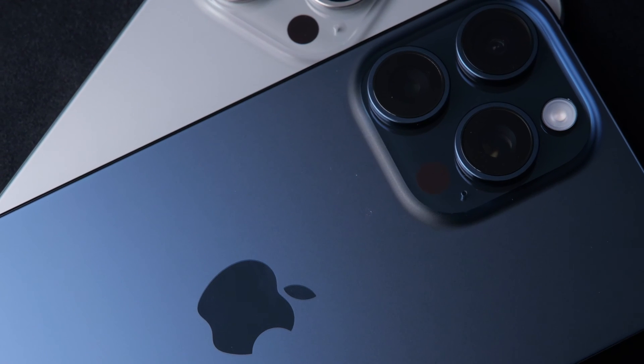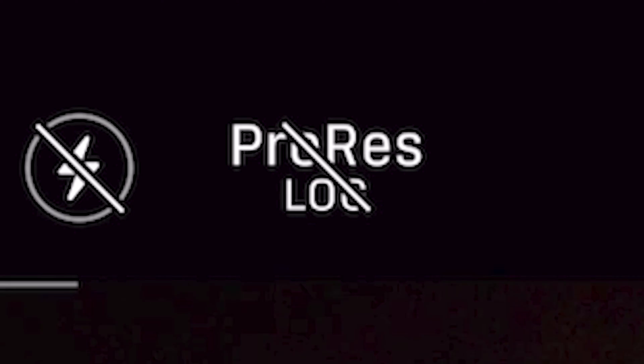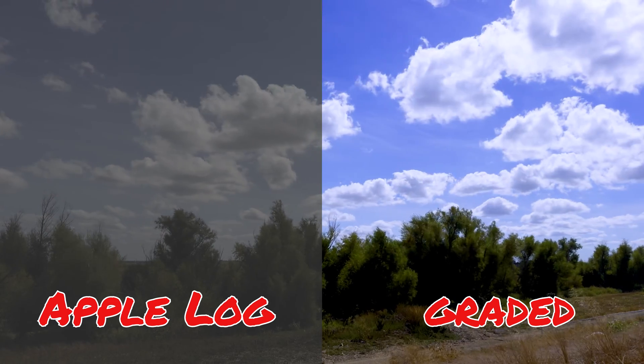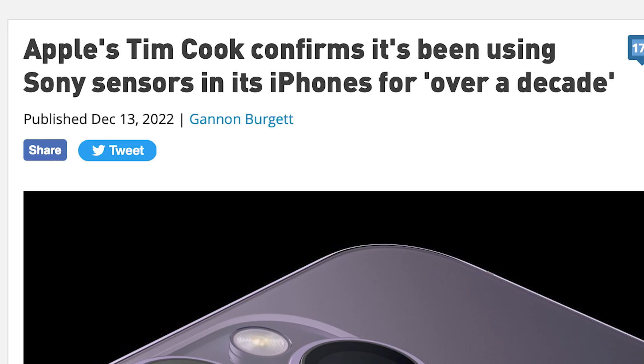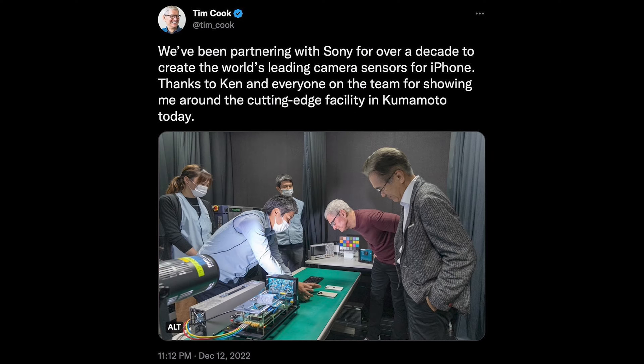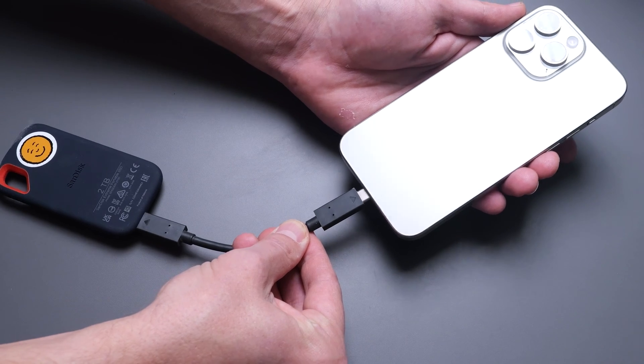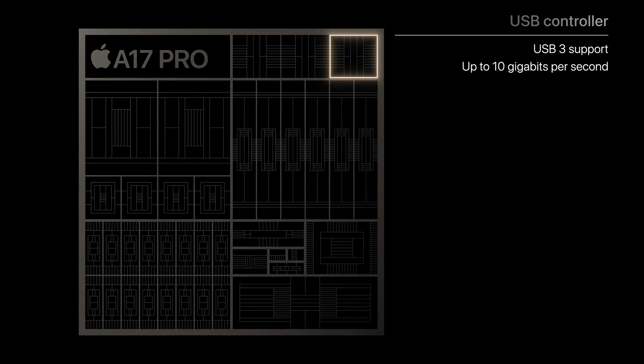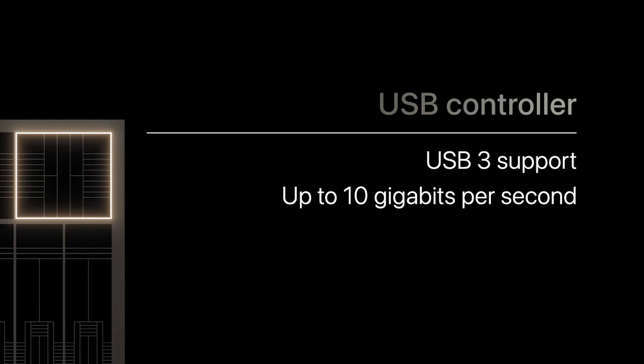On a Pro Max you have the ability to export ProRes format in an Apple Log mode, which is very similar to Sony's S-Log — which makes sense since Apple has been using Sony sensors in the iPhone since the iPhone 4S back in 2011. With Apple Log you have a lot more flexibility in grading colors in post-production. If you have a little SSD drive hooked up to the USB-C port, you're able to export these huge files and get some of the best quality you can achieve out of the iPhone.